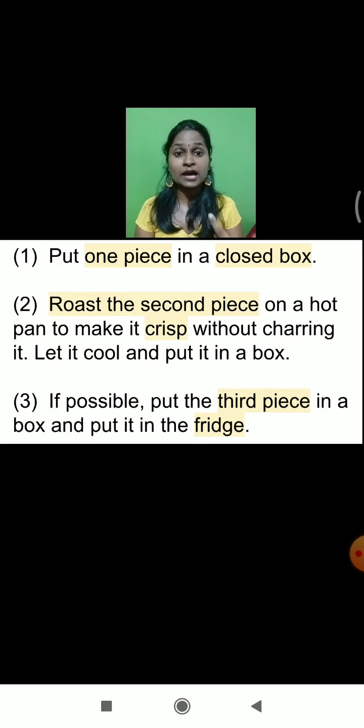What are we going to do with the third piece of chapati? The third piece of chapati we are going to put into a box, and that box we are going to put as it is into the refrigerator. In the fridge, we are going to keep that.